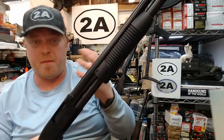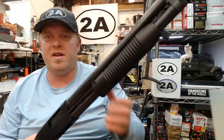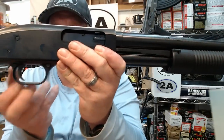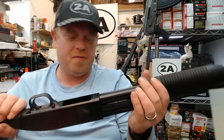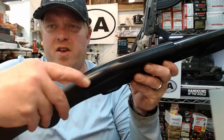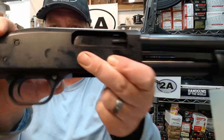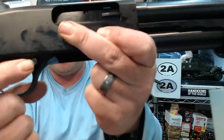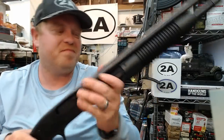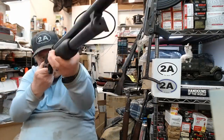Some of the parts are compatible with the Mossberg 500 — I believe the barrels are compatible and a few other things. You are going to get a few economy trade-offs with a cheaper gun like this, namely a plastic trigger housing. The other big difference from a Mossberg 500 is that instead of the rear receiver tang safety, this one features a cross bolt, which will be very similar to a Remington 870 Express. Some of you will like the cross bolt; some would rather have it up on the tang — that's personal preference.